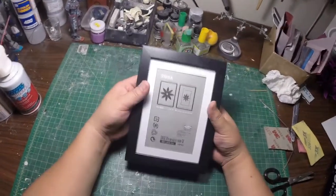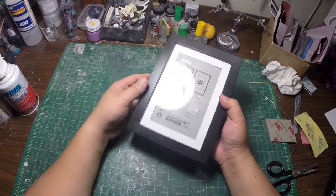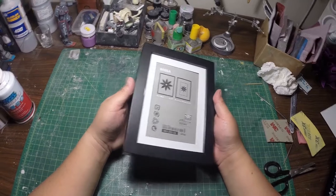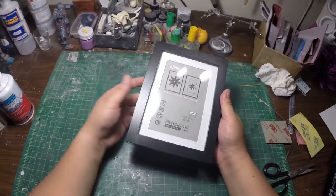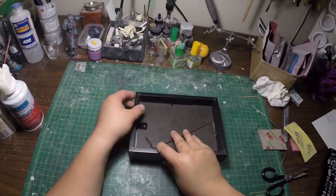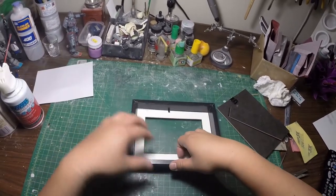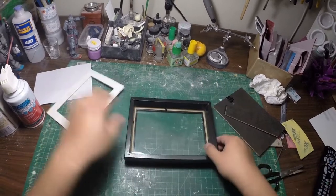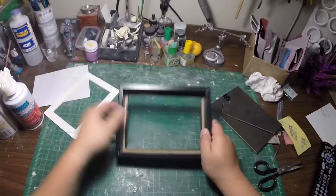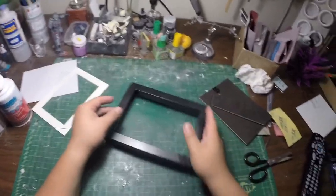What I have here is a basic photo frame that I picked up from Ikea. These were a couple of bucks — two to four dollars or something like that. I'm going to remove the backing, remove everything from here, and then remove the glass. This works perfectly as a little kind of a frame for a base.